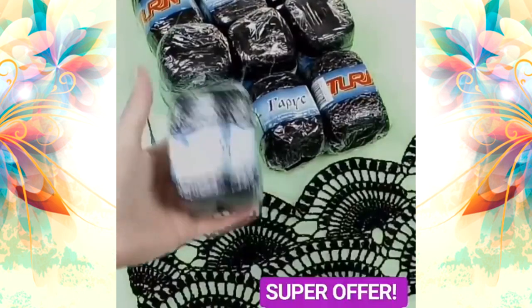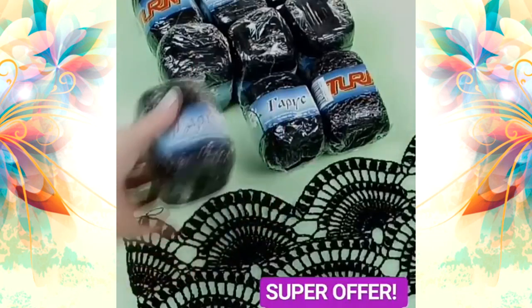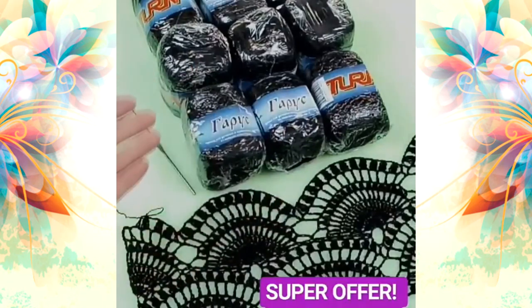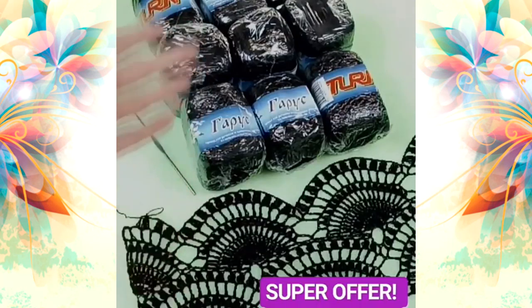Hello my friends, I prepared for you a new super offer. It's black Italian viscose, 900 grams, nine skeins, enough to create even a big project. It's very soft, beautiful, high-quality thread. You can get this yarn with 30% discount and free shipping.